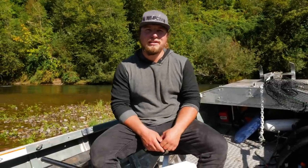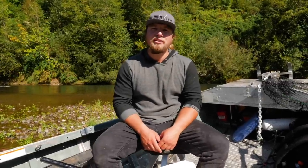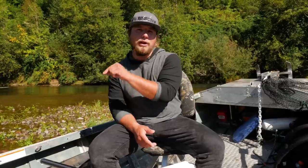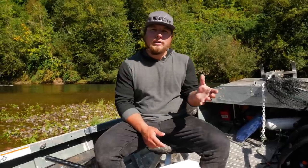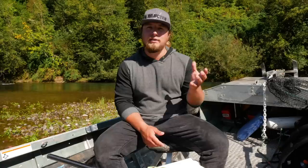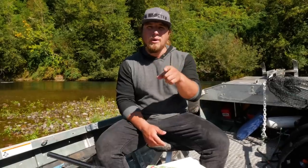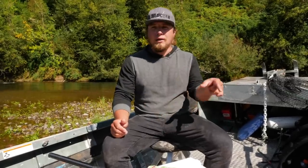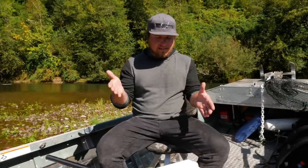Hey all you addicts out there, welcome back to another Addicted Fishing tutorial. I'm Jordan Koenigge with Addicted Fishing. If you guys are new to this channel, go down and subscribe and hit the bell notifications. Our goal at Addicted Fishing is to educate, entertain, and inspire you, the angler, to go out, catch more fish, and make you a better angler. Today we're going into a little education piece on how to choose twitching jigs to catch coho salmon.